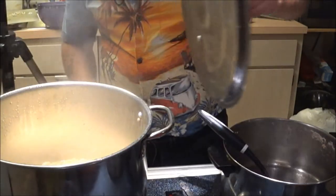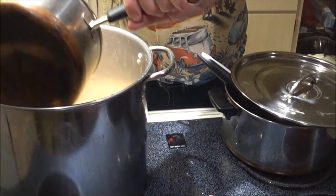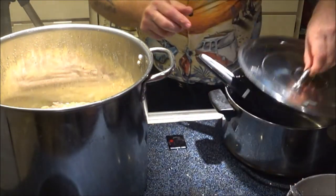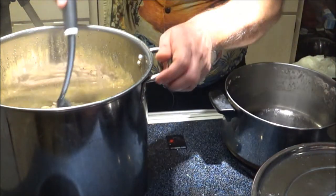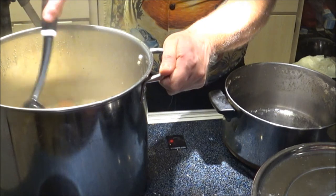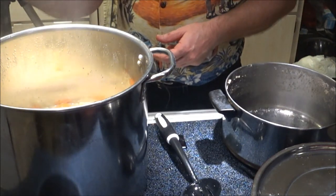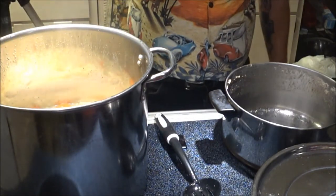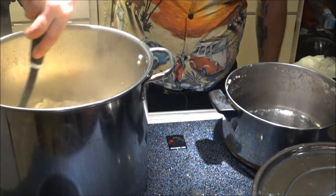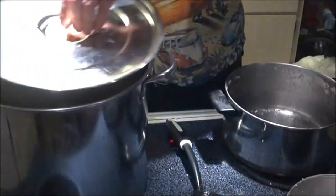The noodles have simmered for about ten minutes, so now we're going to add our shredded chicken. I'll show you what the noodles should look like when they're done — they should look just like that, kind of springy. Since everything is done now, just simmer for a couple of minutes to get your chicken nice and warm, and you're all done. We'll let Monkey try them out.